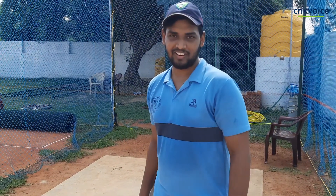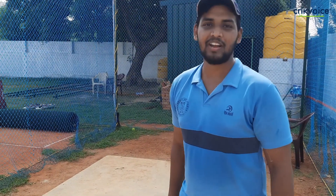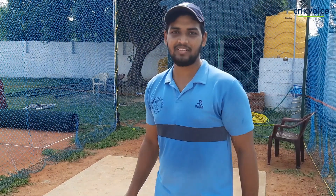Hi, I am Shio Kumar from Crickwells Cricket Academy. Today, I am going to talk about the basics.